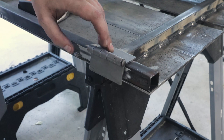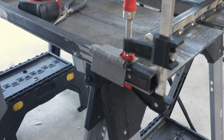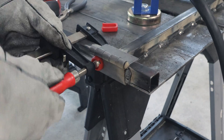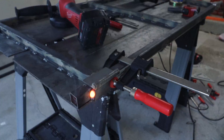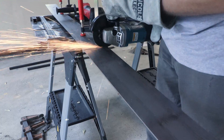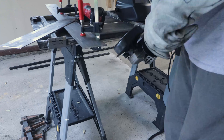With the frame complete, I add the weld-on hinges to the table. These are the most important components, as these are what allow the table to fold down against the wall. This piece of eighth inch bar will act like a backsplash for the table, as well as serve as the mounting place for the hinges.